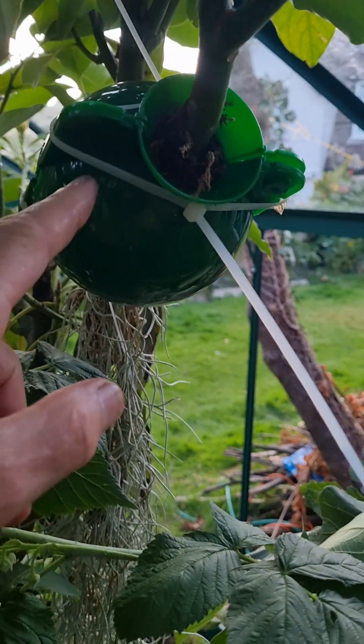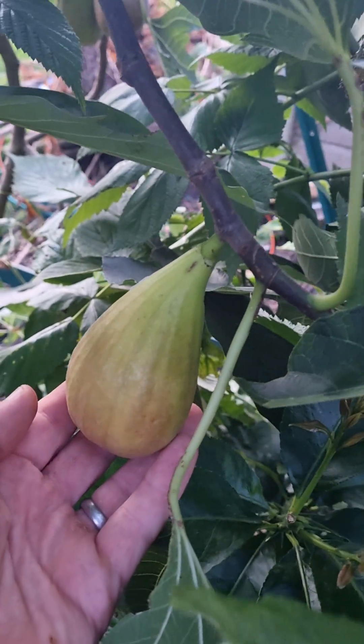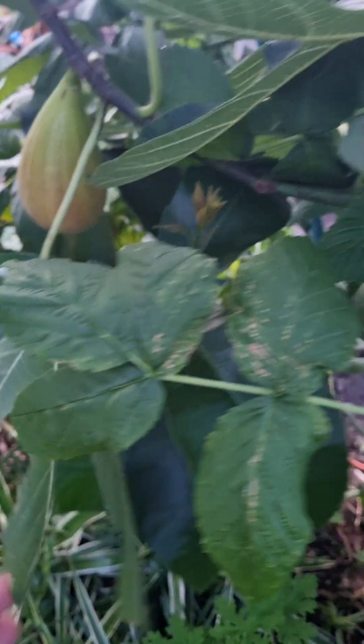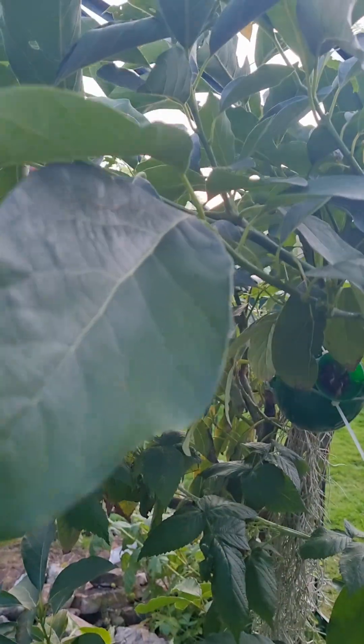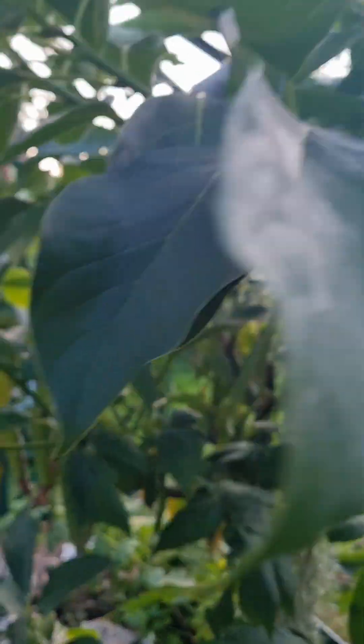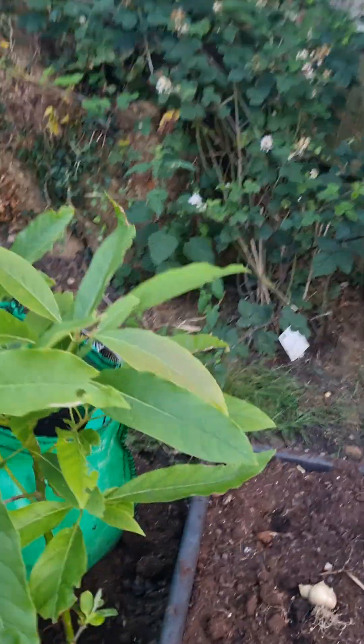I'm trying to undo an air-layered cutting there, and because it's growing over the top of my fig tree — I don't even know what type of fig this is, I think you're more of a fig expert than I am. So yeah, I've got this huge — well I think it's huge — avocado tree growing in my garden, and I've got another one down by the potatoes.